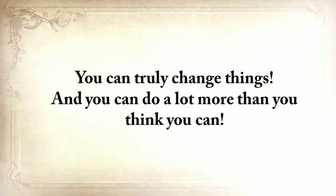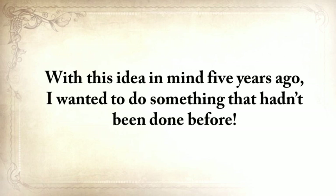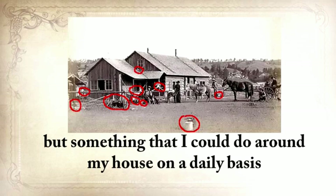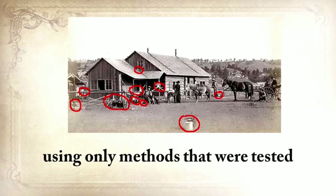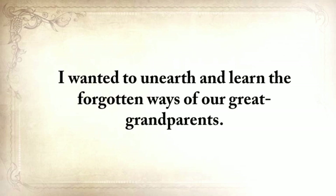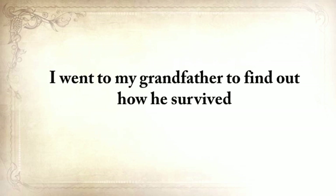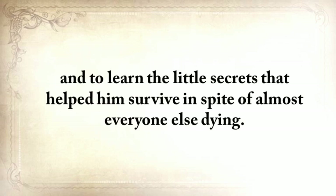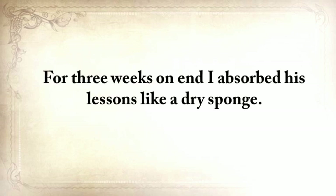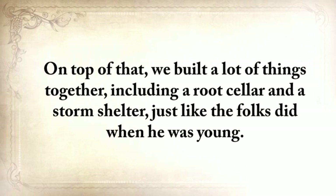As long as you're aware of this, your destiny rests solely on you and your willpower. You can truly change things, and you can do a lot more than you think you can. Five years ago, I wanted to do something that hadn't been done before — something that not only would help me survive a crisis without investing a fortune in stockpiles, but something I could do around my house on a daily basis using only methods tested and proven by our forefathers for centuries. I wanted to unearth and learn the forgotten ways of our great-grandparents. I went to my grandfather to find out how he survived and to learn the little secrets that helped him stay alive despite almost everyone else dying. He was almost 90 years old, but the old man was still in good shape.